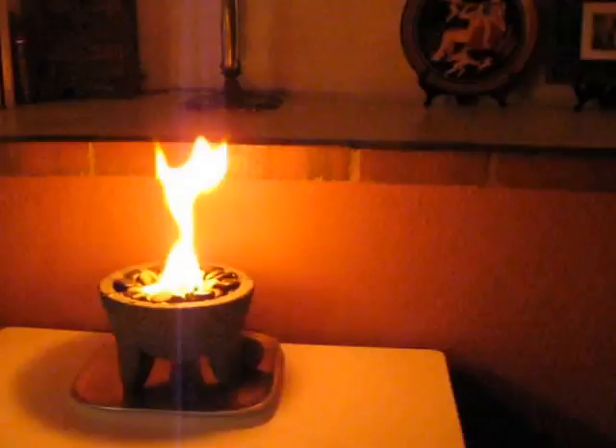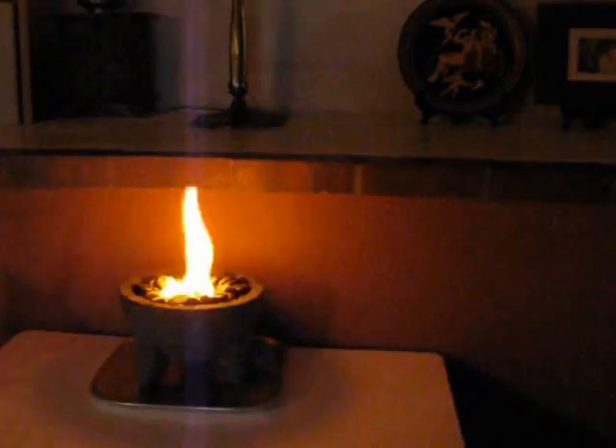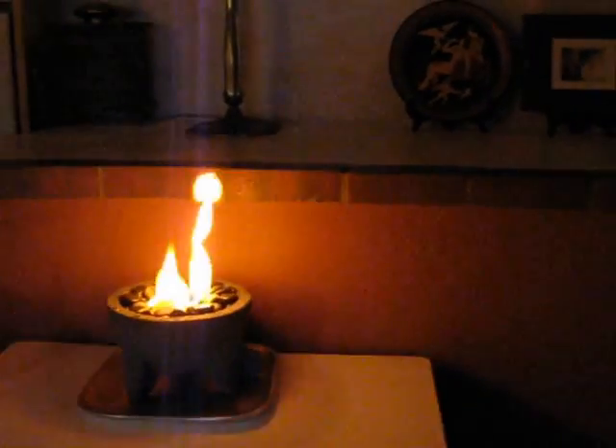And it can be a lot of fun. Table salt makes the rubbing alcohol burn yellow. And it's kind of fun for a winter's evening.